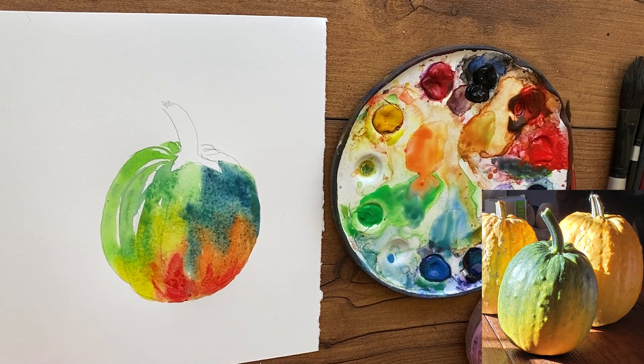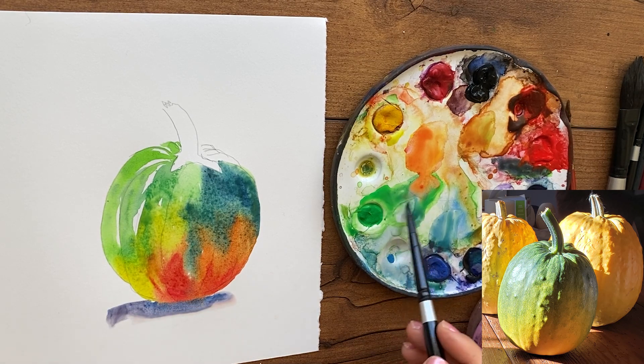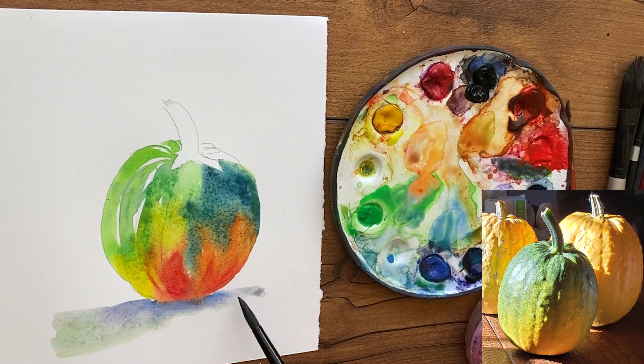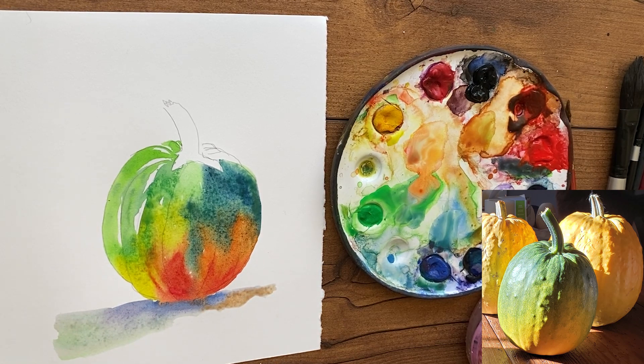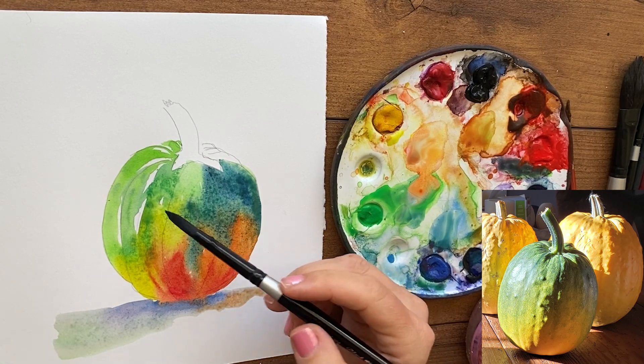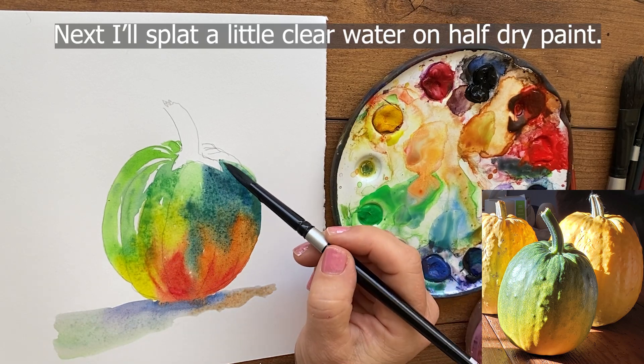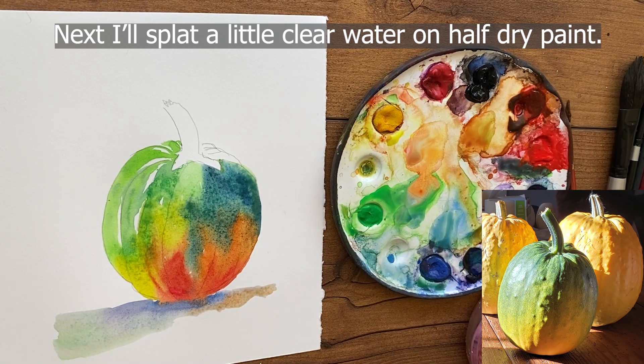Now I'm getting more cobalt to paint the shadow. You want your shadow to touch the wet paint so they melt together, and then I use a brush of clean clear water to soften the shadow edge. I noticed in the reference photograph there's green in the shadow — it's reflecting the colors of the pumpkin in the shadow — so I thought it would be fun to put that in. See how my pumpkin is melting into the shadow, attaching them.